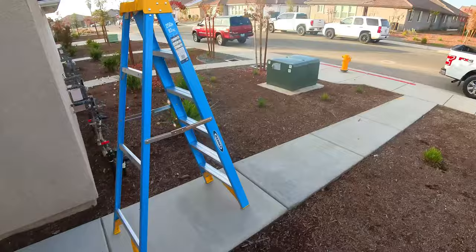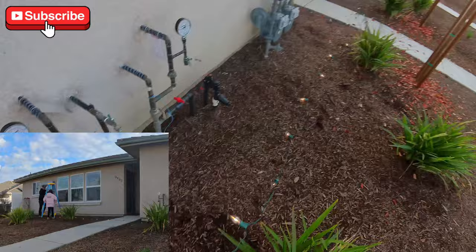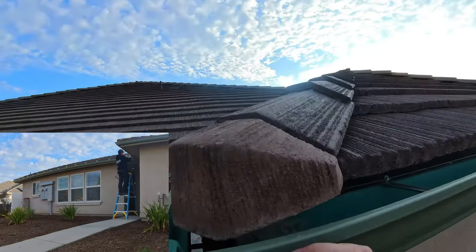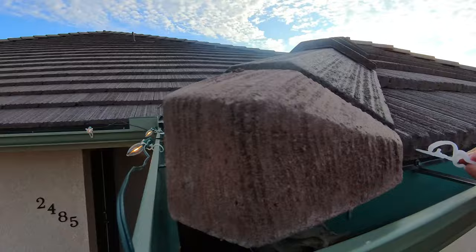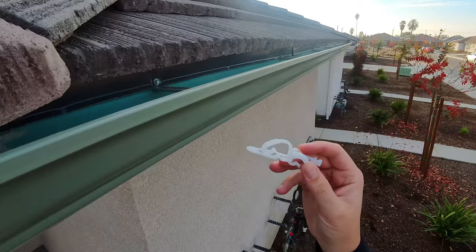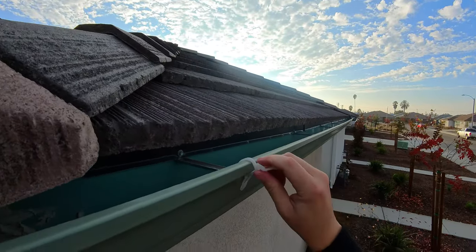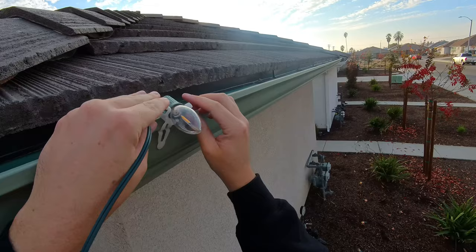These Christmas lights are going really, really smoothly. I bought three of these strands and ended up only needing two. I got these clips from Home Depot — they're super simple to use. You can see they clip on the gutter, and they're universal. They also have a way of just slipping underneath a roof tile if you don't have a gutter. There are like three different ways you can use these. This little guy back here goes back like that, and then your bulb slides into the clip like that.